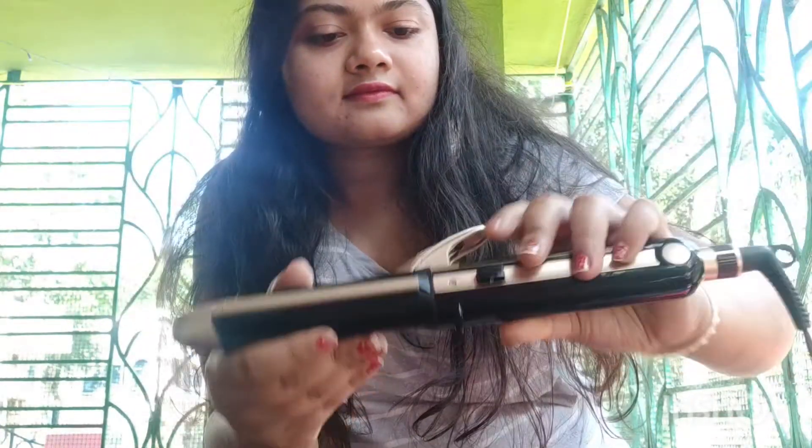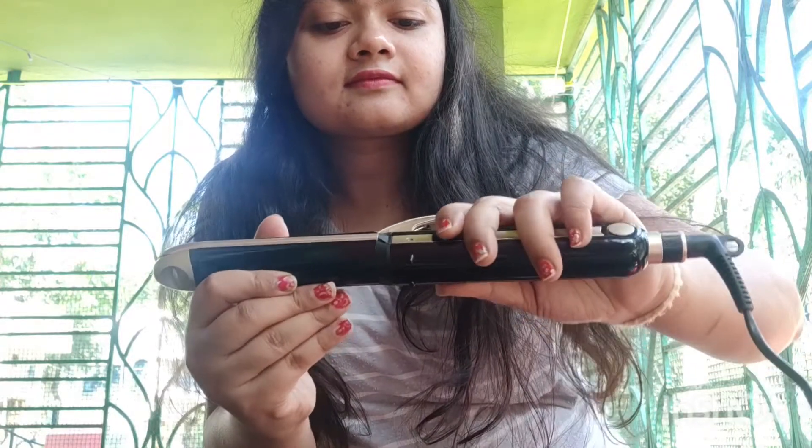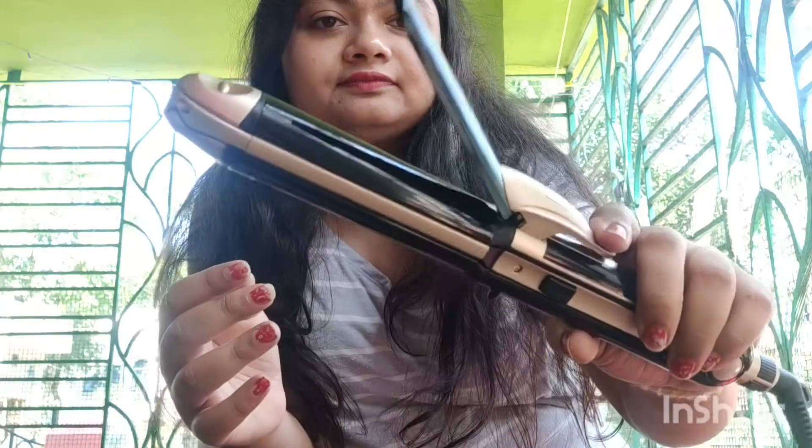After placing the switch in the middle it becomes a hair curler. I also tried this product on my mom's hair, so we both have different hair textures — I have slightly curled hair while my mother has fully curled hair. I tried it and it came out really good. You have to watch till the end of this video to see what happens to my hair and my mom's hair.